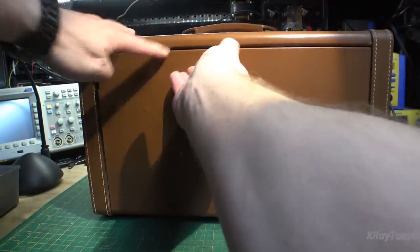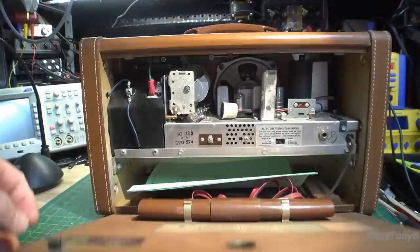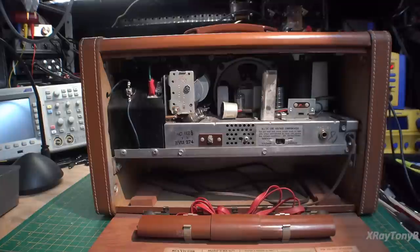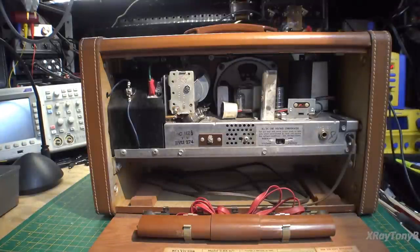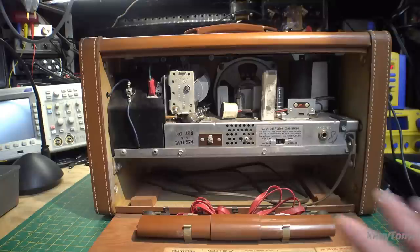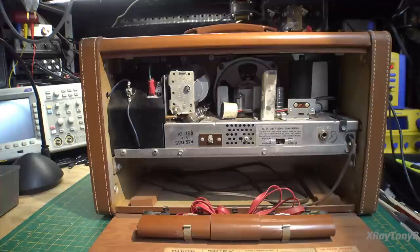To open this up, it's hinged and you just pop it open. And sure enough, there's your speaker. I stuck the printout inside it — I printed out the service manual I got from Nostalgia Air. A good website to know is www.nostalgiaair.org. They have a giant library of classic radios with service manuals, schematics, alignment guides — all kinds of things. It's a great resource, it's all free.